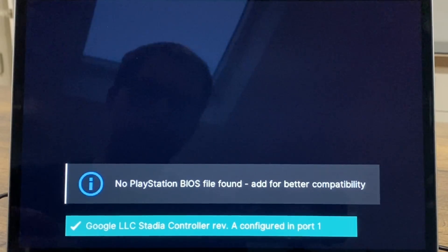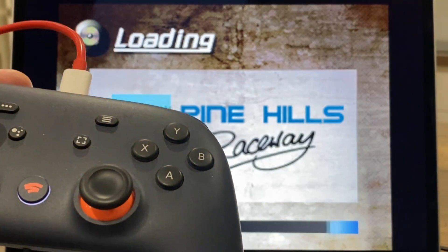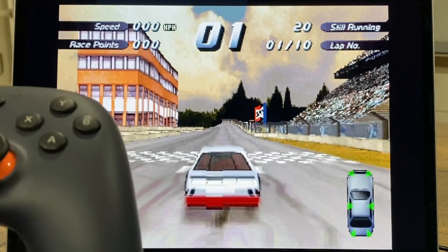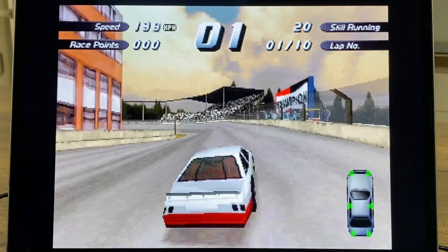Let's quit out of that. For DOS I think I have to use the keyboard to quit. Next up is PlayStation - Destruction Derby 2. I haven't put a BIOS file in here but it does work fine. The Stadia controller was the only one I could get to work; I tried an Xbox 360 and Xbox One controller but neither were detected.